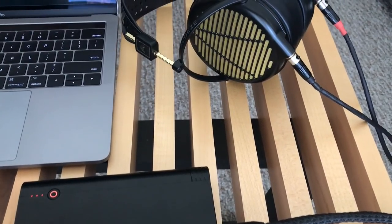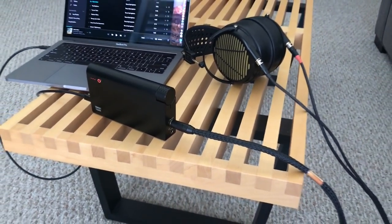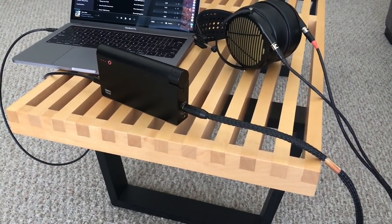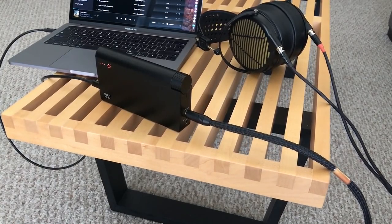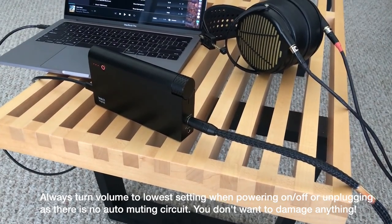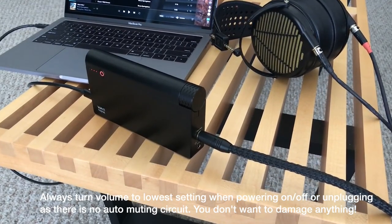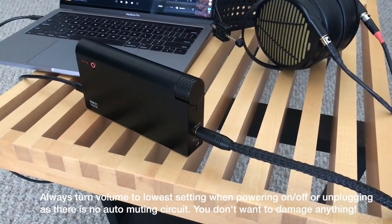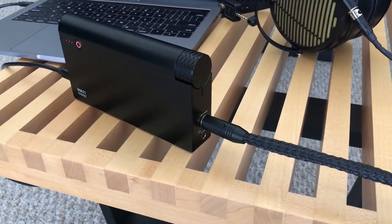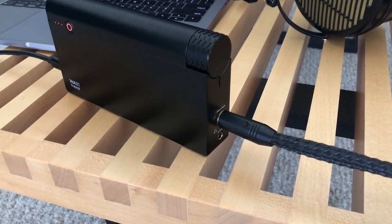Especially if you have hard-to-drive headphones, this thing really excels — it has plenty of power in balanced mode. I've listened to this with my Audeze LCD-4Zs as well as my AudioQuest NightOwl Carbons, both in balanced and single-ended mode, and it sounded really great. You will benefit from more power in balanced mode; in single-ended mode you won't get the maximum power, so run it from the balanced headphone jack if you want full output.